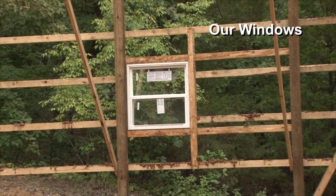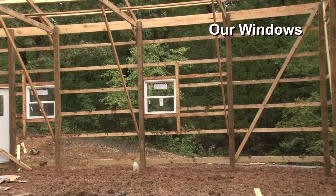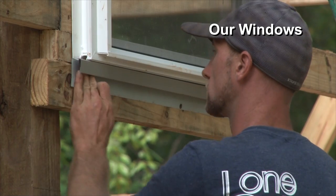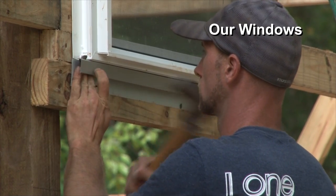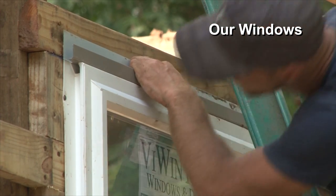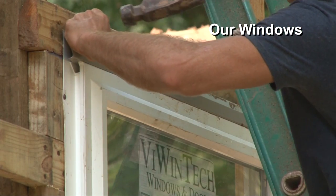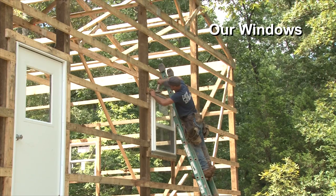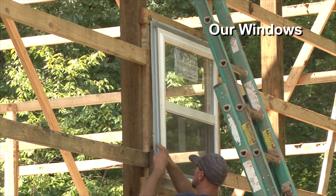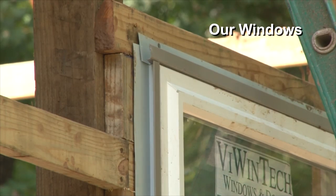For windows, we're typically going to use vinyl new construction windows — that's going to be a thermal pane insulated glass, just two panes. That's standard. We don't use any barn windows or cheap single-pane windows. Even in a non-insulated building, you're going to get icing and condensation, and it's usually not the best way to save five bucks. We can also do wood windows, vinyl-clad wood windows, single hung, double hung. Pretty much, if you can dream it, we can put it in.